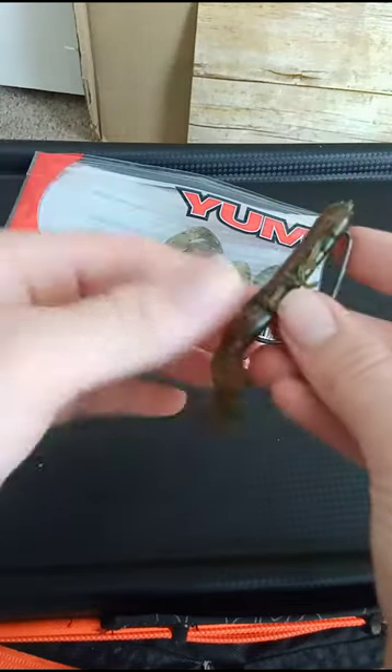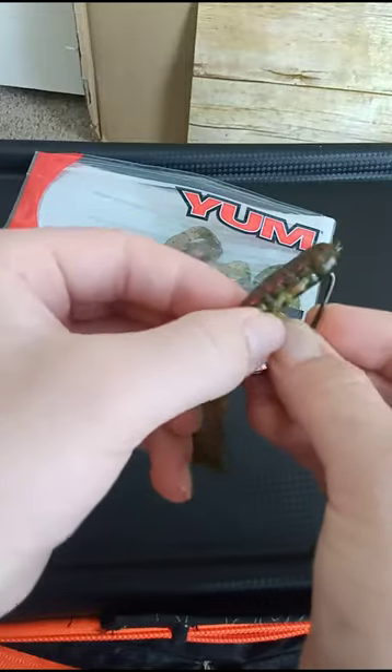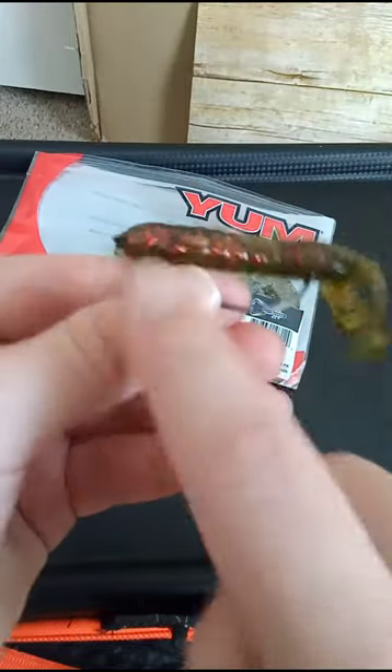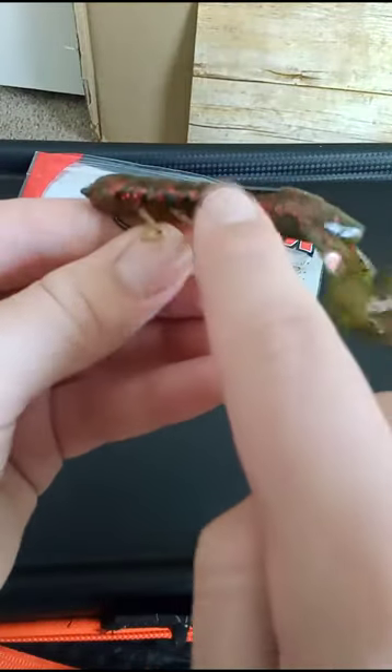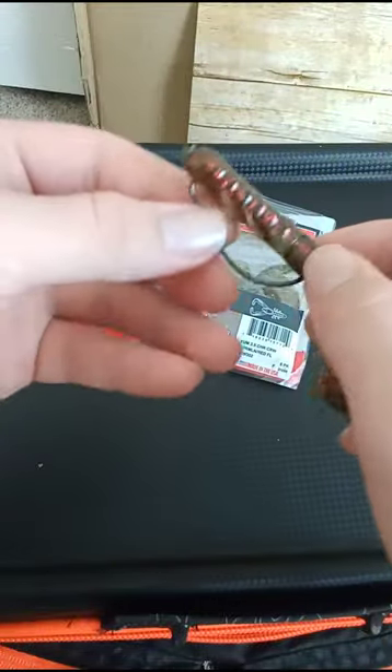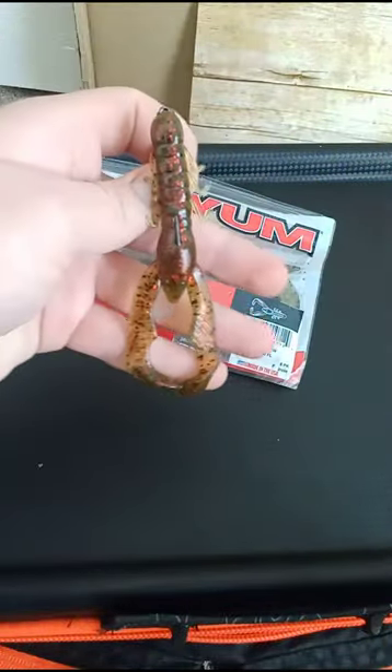Then poke it through — almost got a hook in my finger — and make it weedless, and you got literally the perfect crawfish imitation bait right there. Look at how straight it is. It's weedless, those little paddle tail pinchers are gonna work perfect and you're gonna catch a bunch of fish on this.